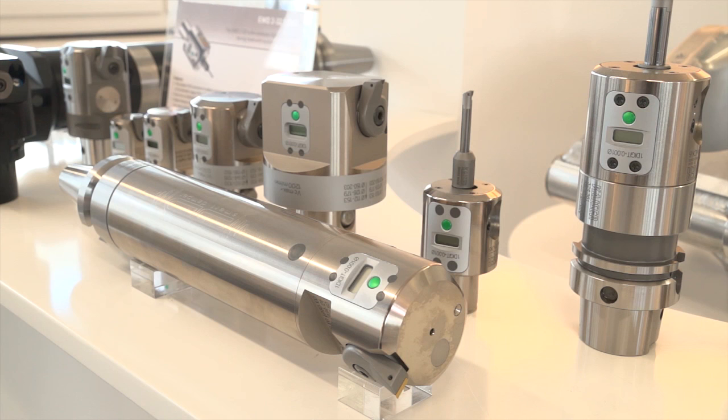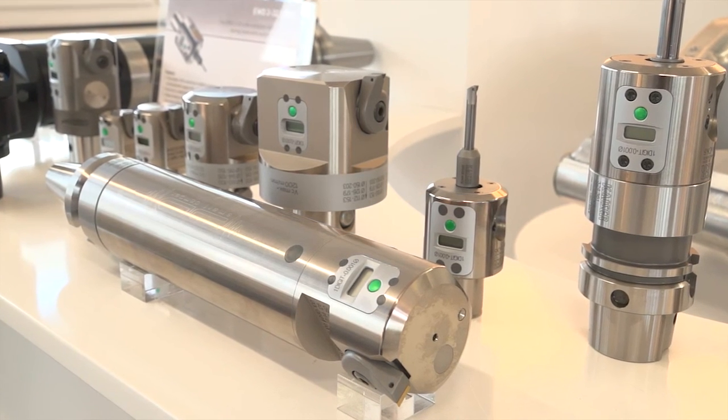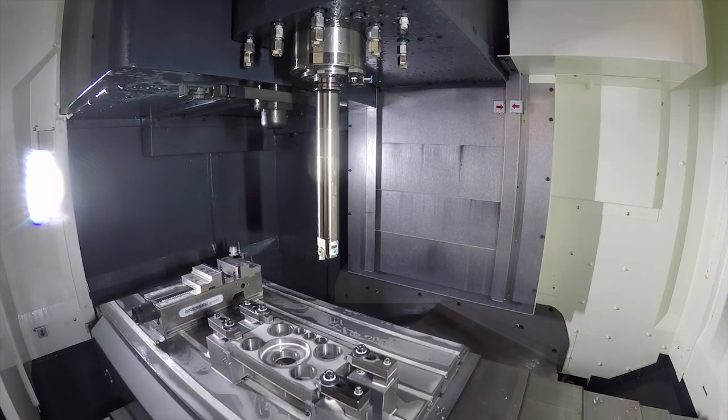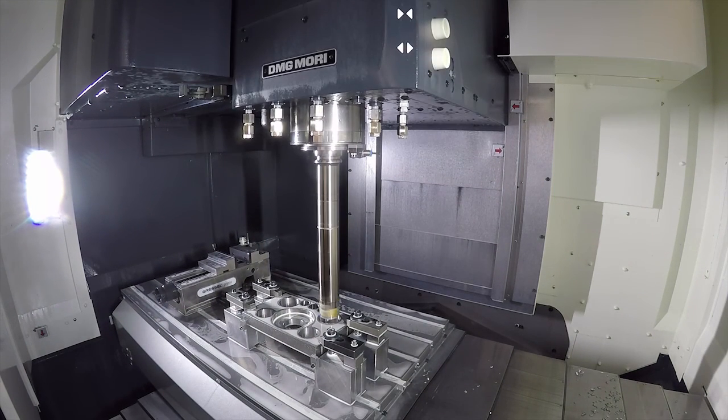I'm looking at loads of HSK backends, but is it available in BT and others? Yes, it's available in any kind of connection — Capto, BT, BT Big Plus, DV, DV Big Plus, HSK from HSK 25 up to HSK 125. So it's total availability from our stock.